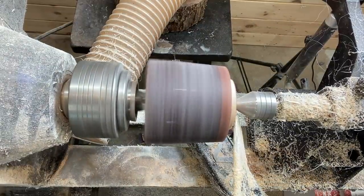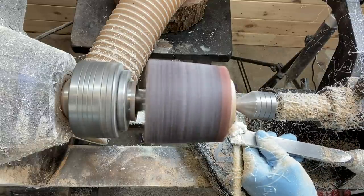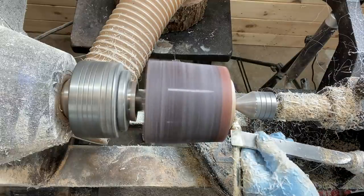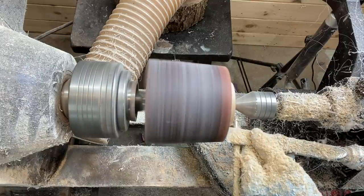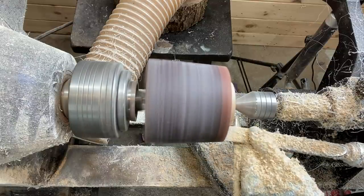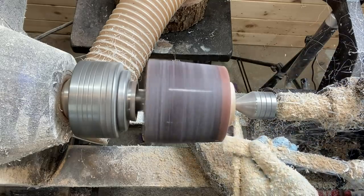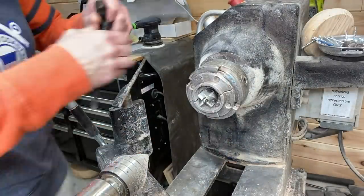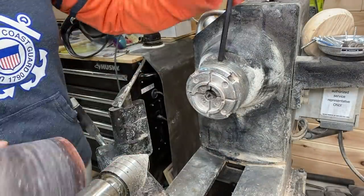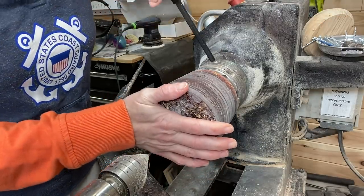A little bit of a different view from the top here. You can see it's still between centers and I'm using the skew chisel from the bottom to define the tenon — just going slow because it's still not completely safe in terms of being held on there securely. After I make the tenon, I take out the spur center and use the four-jaw chuck.